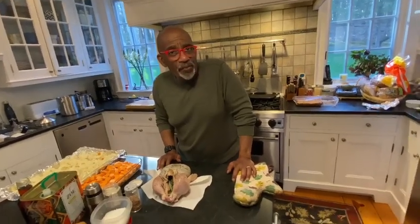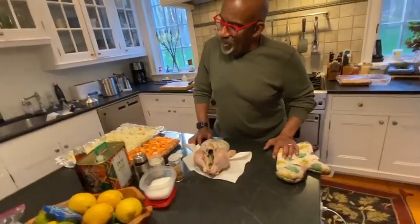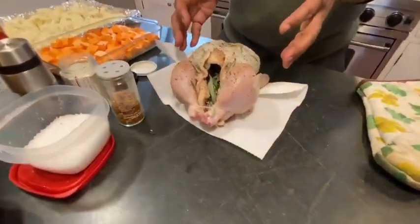Welcome to another edition of What We're Cooking. I'm Al. I'm Nick. And today we are going to be preparing the Zuni Cafe Chicken.